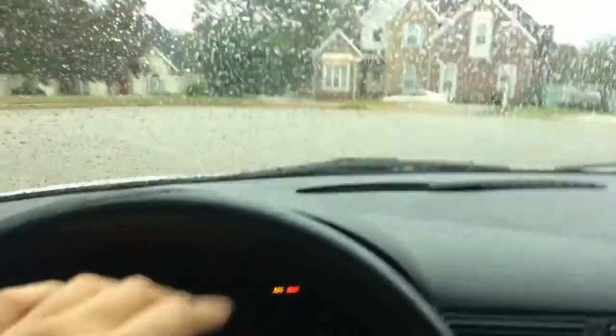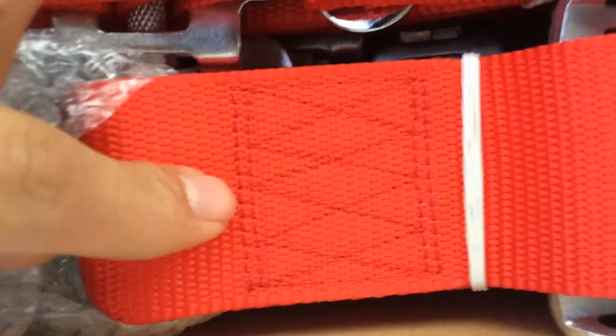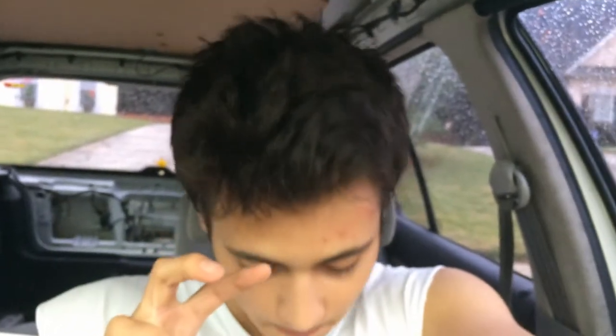I just got these in the mail and I'm opening them right now. They come with stickers. The stitching looks pretty good — people were saying these would rip but the stitching looks pretty dang good. They look like originals almost. Tanaka is trying to make their own seat belts, kind of like Takata replicas, but they do a pretty good job.